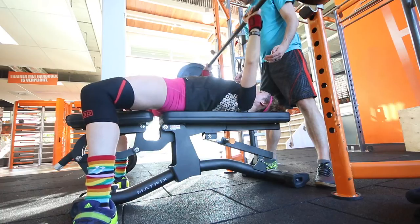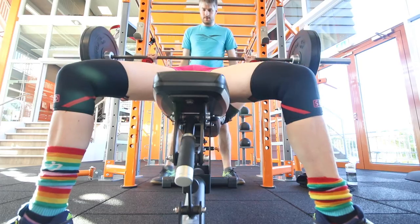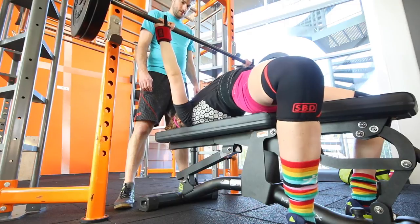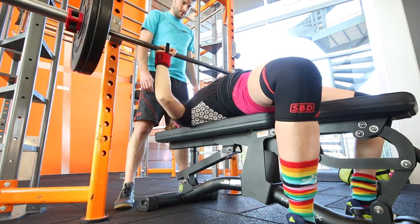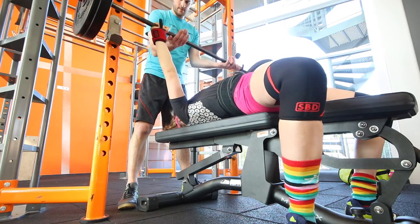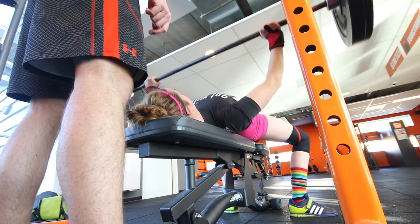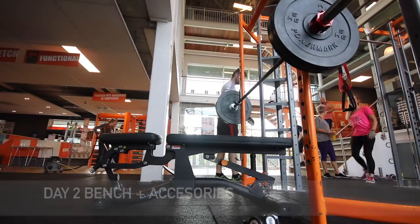After the three working sets you go for joker sets — these are optional: however many you can get, going up by five percent or so each time. These were the double-paused bench press — only 50 kilograms, but they felt super heavy. I really had to focus on keeping tight. In the last two sets they flew up again and felt much easier. They're great for focusing on technique and keeping the arch tight. Pauses are always good because they're hard.